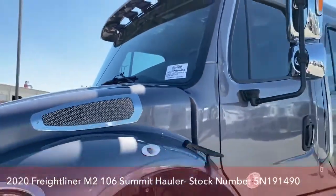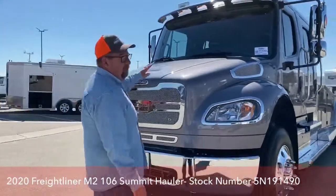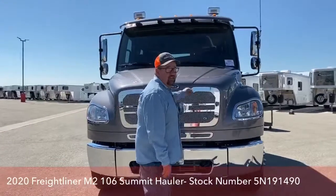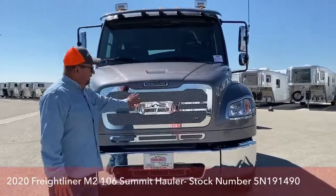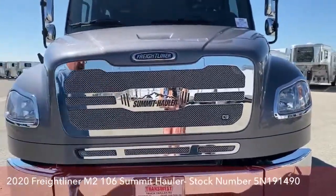Today we're going to start at the very front of the truck. This hood is compressed fiberglass. The advantage to that is if we get a dent in it, it is a lot easier to repair. It is a specialty design grille made by the C9 company that we put on the new haulers.